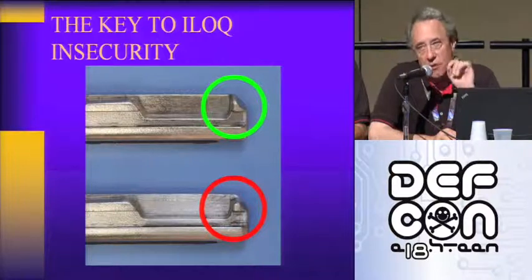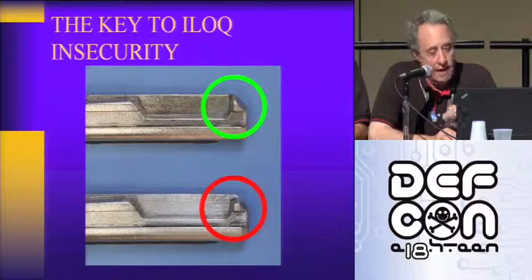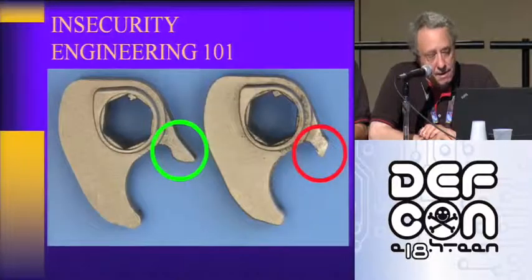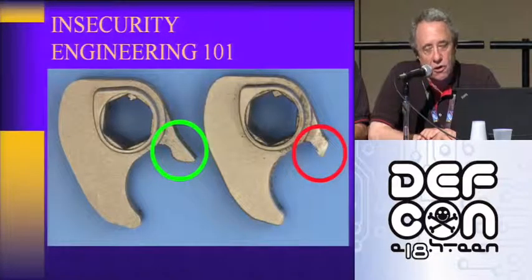This is an internal attack. Once the key is modified, any key will open this lock once that modified key is used. It's a big problem. The other problem is the external attack.